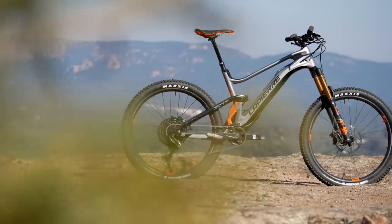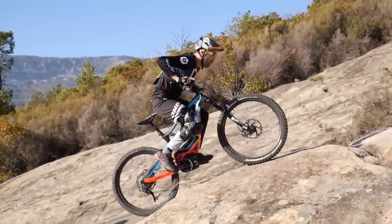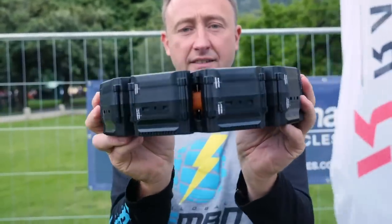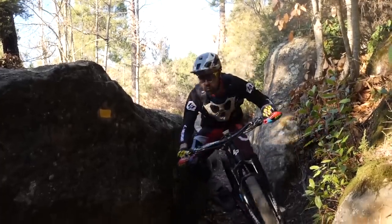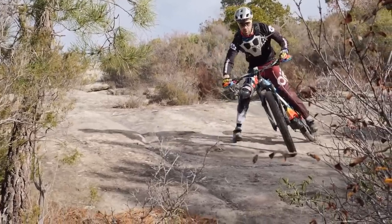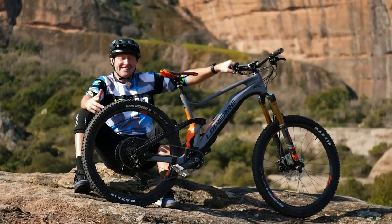Lapierre have always been at the forefront of e-mountain bike developments. They brought us challenging new e-bike-specific geometry, such as long chainstays for better climbing, and snake tube technology which had a huge impact on the bike silhouette and addition of cells. Nico Vouilloz is a 10-time world mountain bike champion and ambassador of e-bikes like no other. Today they have arguably one of the broadest ranges of e-mountain bikes on the market. This, then, is the modern-day Zesty — the eZesty.